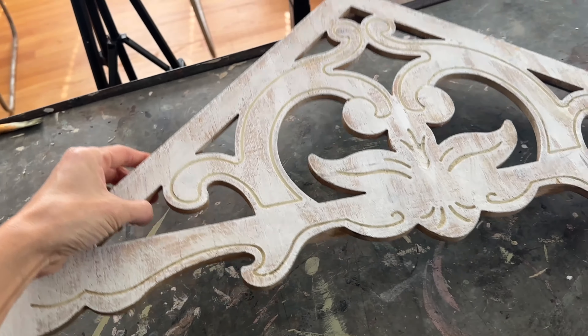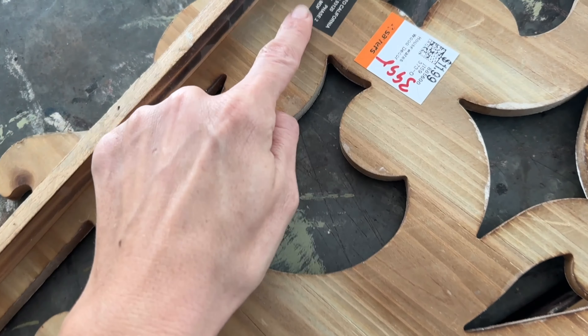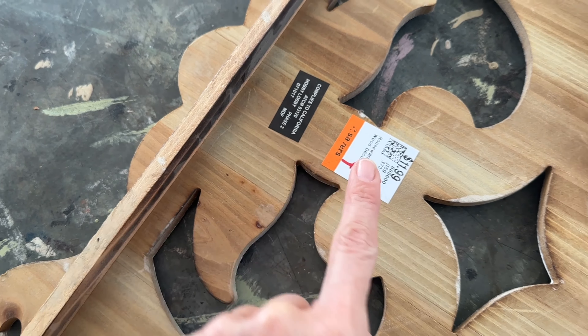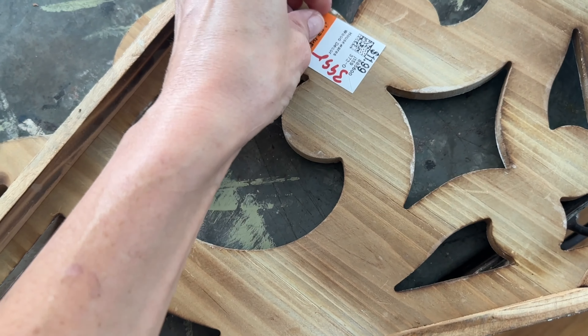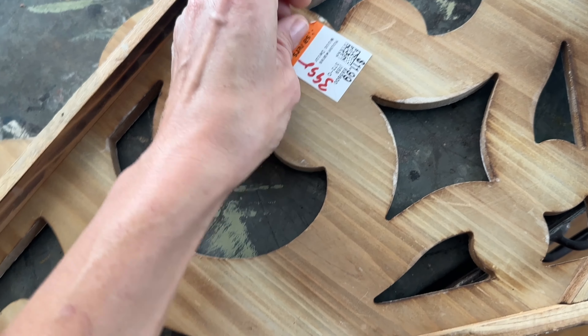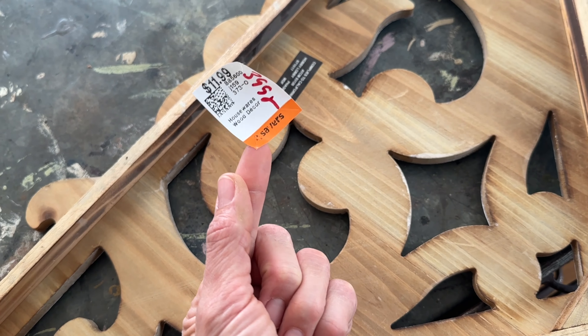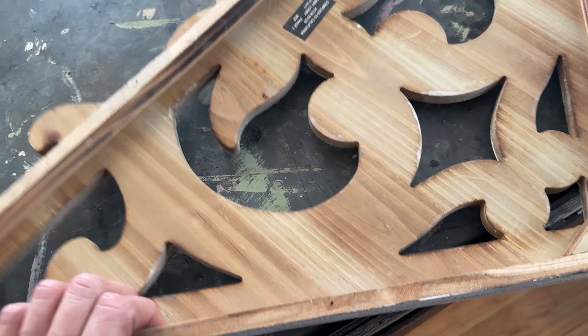Next up we are going to take this piece of faux antique salvage — I say faux because it's not actually an old piece, it's a Hobby Lobby piece. I paid twelve dollars for it at a Savers during the For the Love of Junk weekend. We had so much fun shopping and it sold on a live for $39.95.